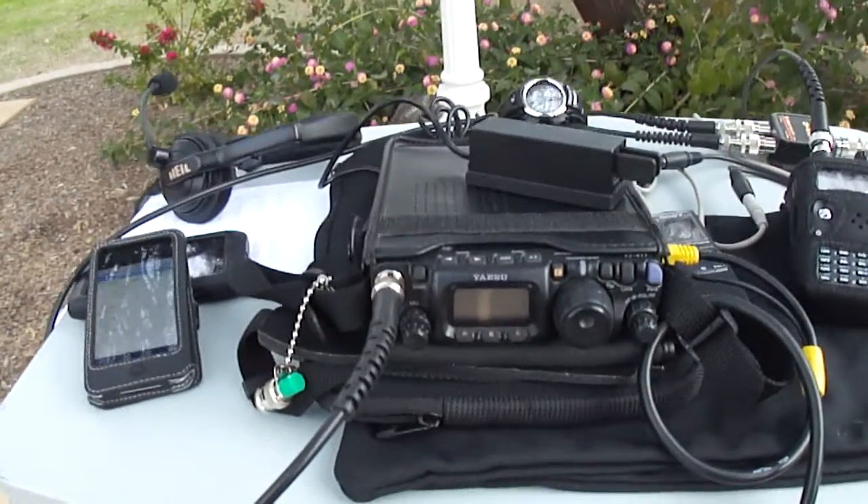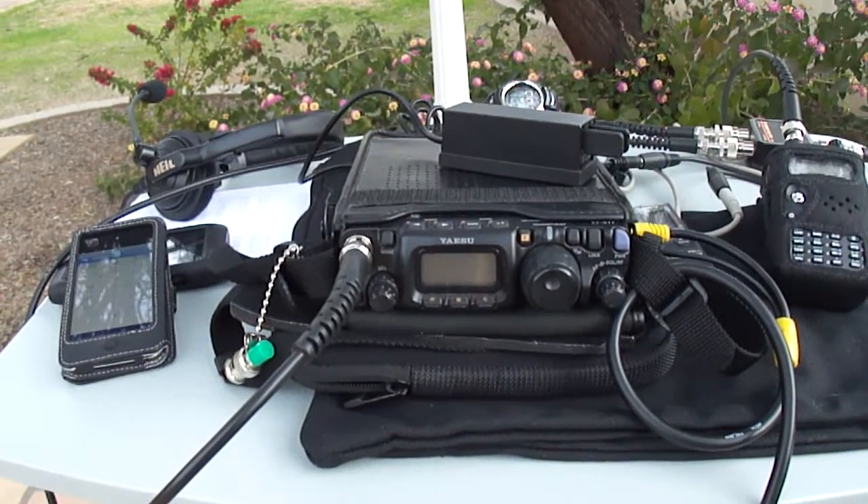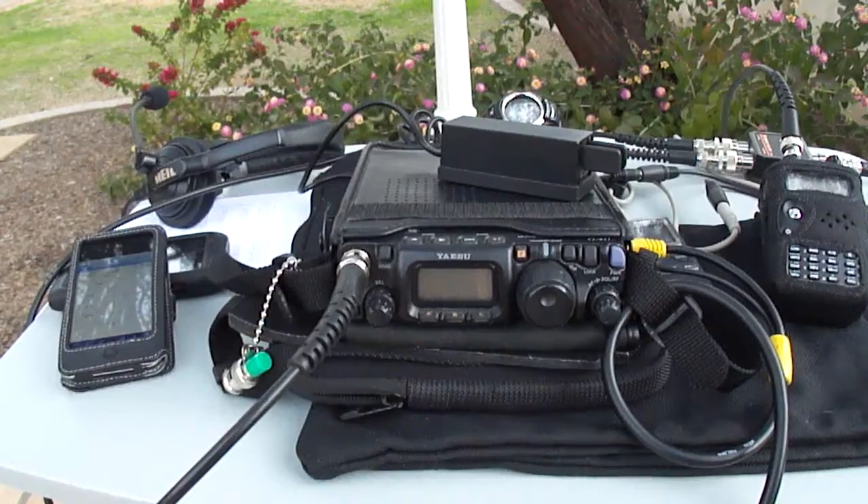In the center of the table, my transmit radio is an FT817ND, a 5-watt all-mode radio that works very well for our current satellites.